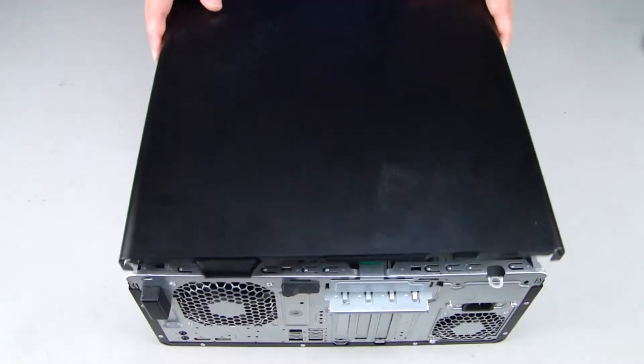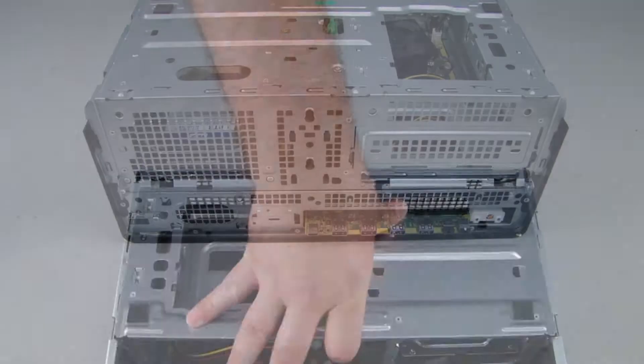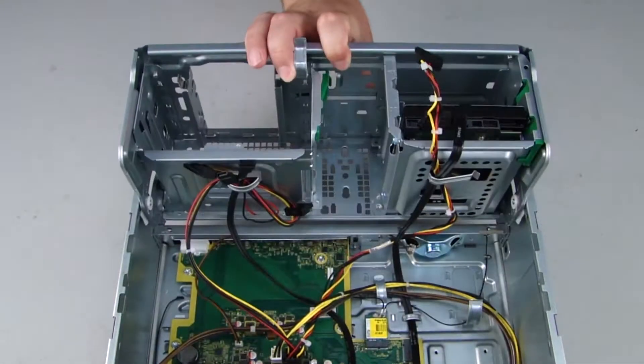Before you begin, remove the access panel, front bezel, and rotate the hard drive cage up.